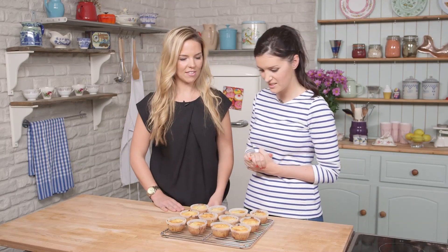So the muffins are fresh out of the oven. They're a little bit golden brown on top — they look delicious. And they're a little bit warm too, just warm enough so that we can enjoy them.